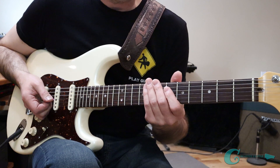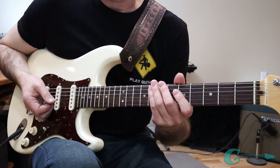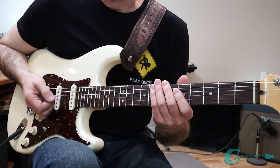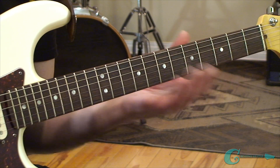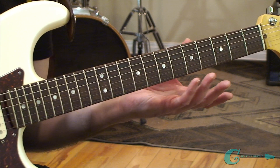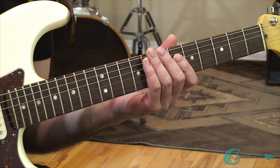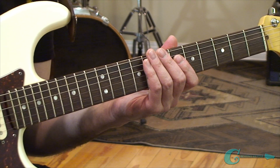Now that you have the two-part system, go forward and learn it really well. Get very competent with the layouts using A notes across the neck, and then start going through all the other notes — all the natural tones, all the flats, all the sharps. It might take you six weeks, maybe a little longer for some people, maybe less for others, but you will get this down in a relatively short period of time.